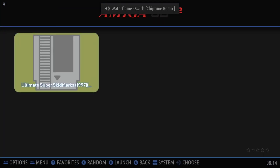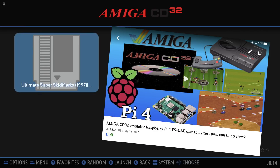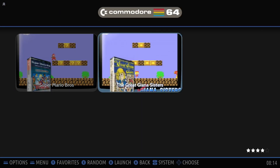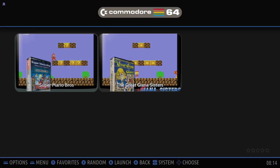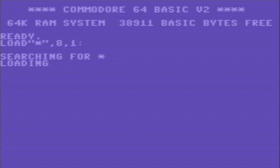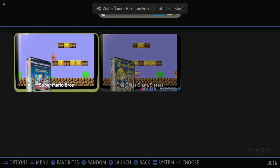I put an Amiga game on there, but it wasn't working — it just kept saying insert a disc. I had an Amiga emulator on Raspbian that worked fine, but not here. Commodore 64 came with two games. Let's try the Mario one — the iconic startup. It didn't seem to be working though. Again, this is a beta, so let's go back.